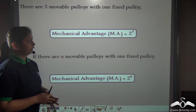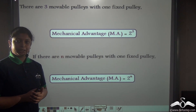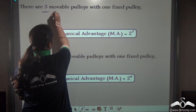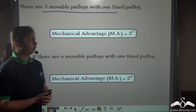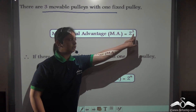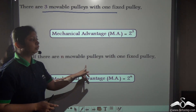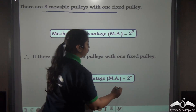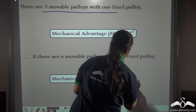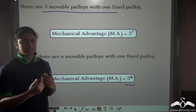Notice that the number of movable pulleys in this combination is three, and the mechanical advantage we found is 2 cubed. Therefore, if we have n number of movable pulleys combined with one fixed pulley, the mechanical advantage equals 2 to the power n, where n denotes the number of movable pulleys in the combination.